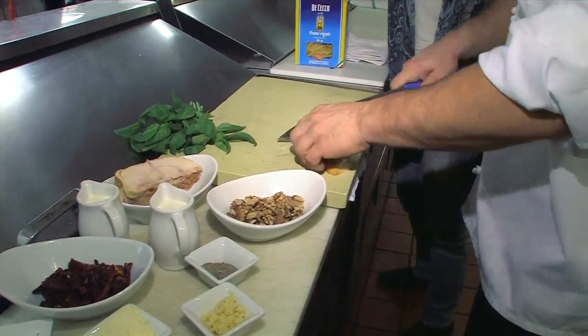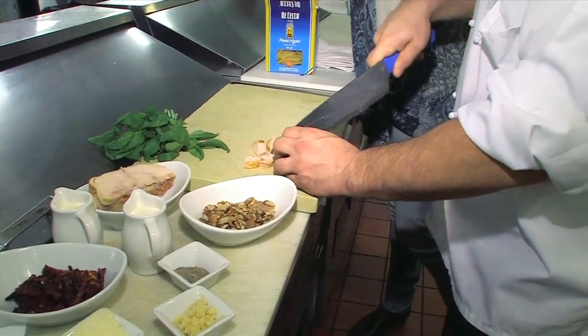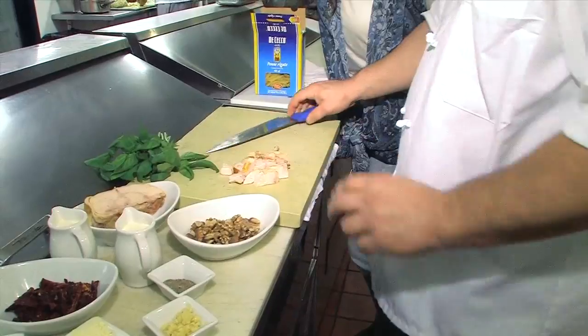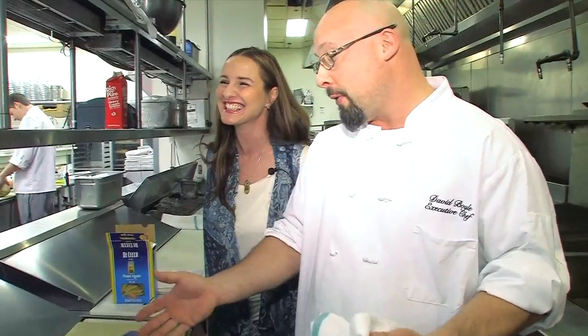We're just going to take it and dice it up. Did you say small dice? Because they look like nice and hearty bites. Well, they're nice. Okay, medium dice is alright with me. That's good — I'm alright with medium dice. And now we're pretty much ready to get going.